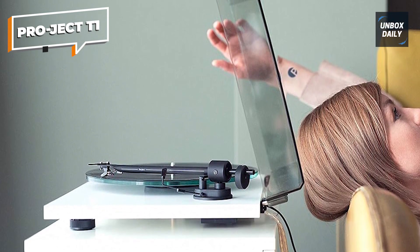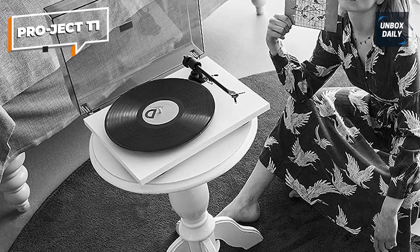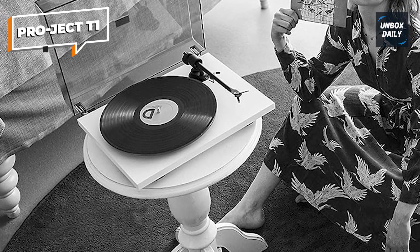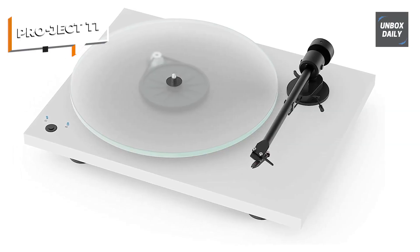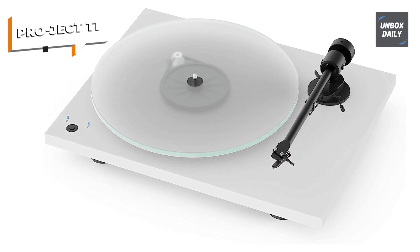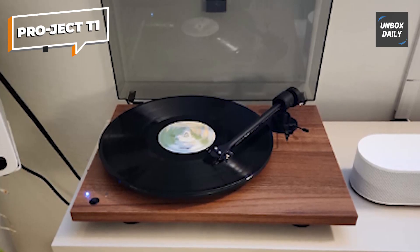The electronic speed change, featuring a precision quartz-controlled oscillator, guarantees pitch-perfect playback at both 33 and 45 RPM. The Pro-Ject T1's striking aesthetics, with various stylish color options, make it an eye-catching addition to any setup. Whether you're playing classic vinyl records or exploring new releases, the Pro-Ject T1 ensures a delightful and immersive listening experience. Don't miss out on this exceptional turntable.